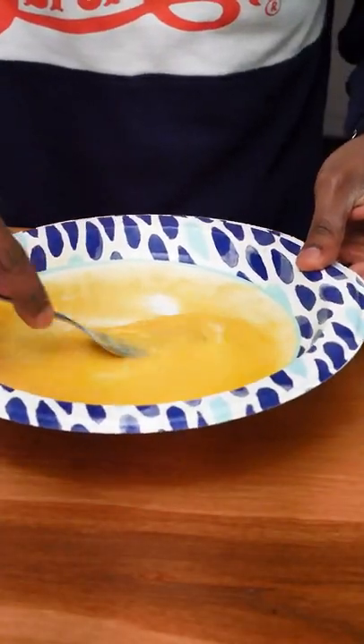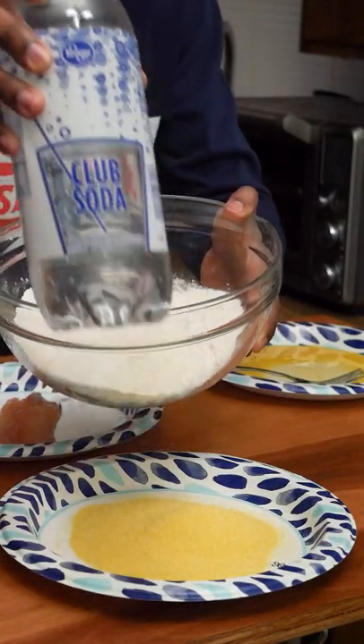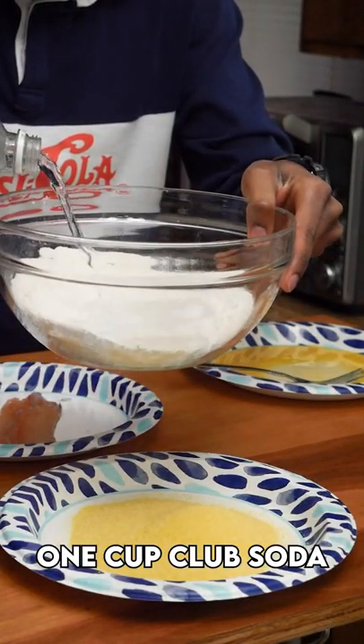On one plate put cornmeal, on another a beaten egg. Once you're ready to fry, grab some club soda and add 1 cup to your dry mix. It should be kinda runny.